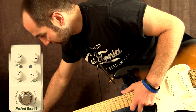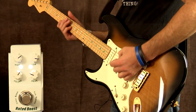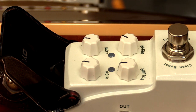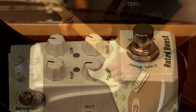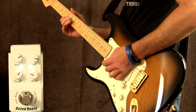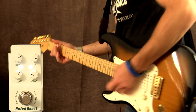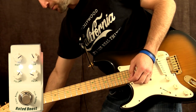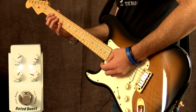All right, let's go ahead and turn the bass up again. Here we go. Yeah, loads more bottom end. Let's try it with it this way again — a bit more balanced that way, but if you want that warm, big sound, you got it.